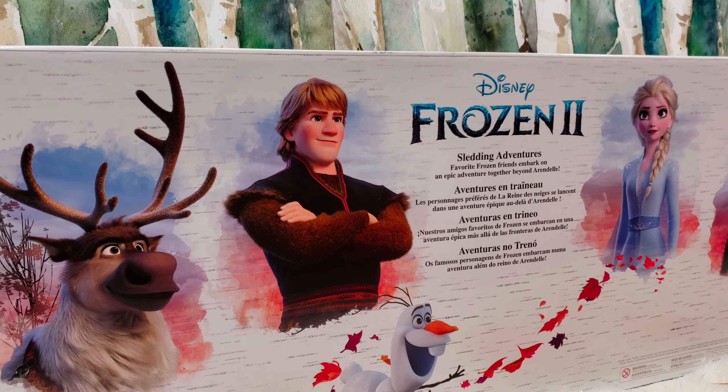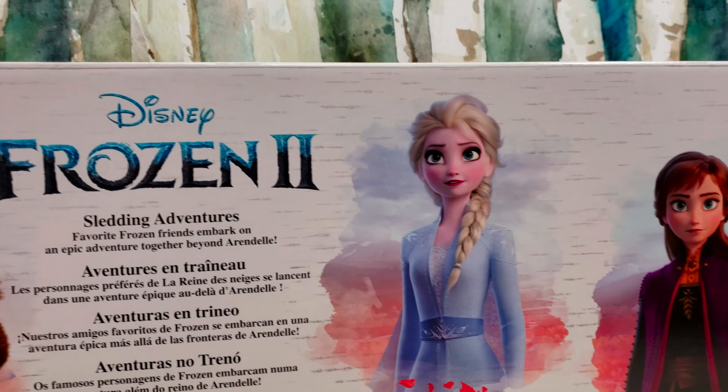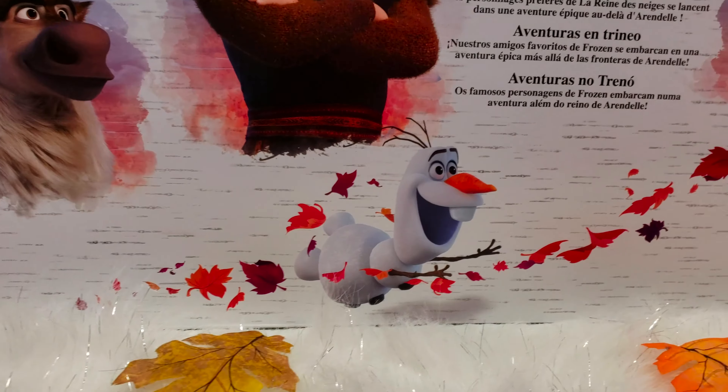So this is going to be super fun and this is by Hasbro. On the back you can see this super amazing artwork — we have all five of the characters back here and it says Sledding Adventures.